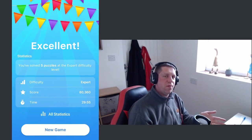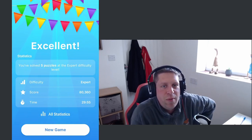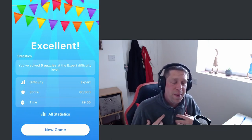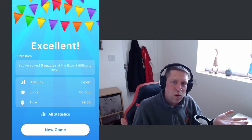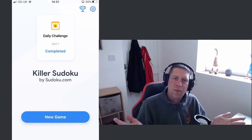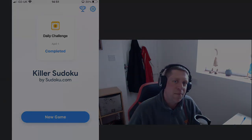Guys, hope you enjoyed this one! As always, let me know down below if you want to see more sudoku — I really do enjoy playing it. If you've got any tips or tricks on how I might improve my game, leave them in the comments, I'll happily take them on board. I'm really into this killer sudoku at the minute. Until then, I've been Knock, you've been awesome — take care, stay safe, happy gaming!